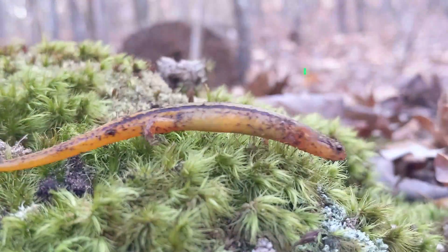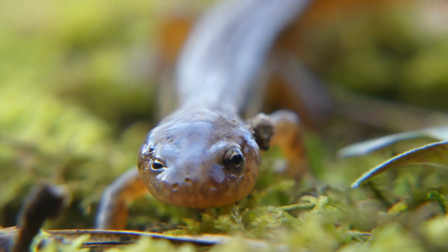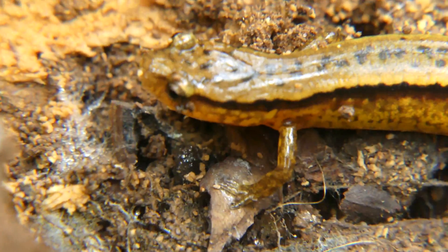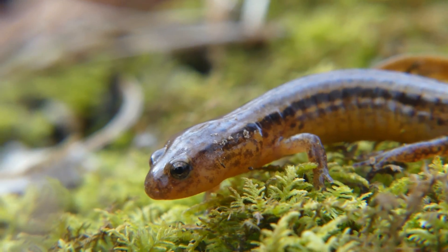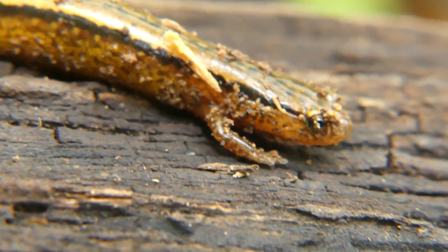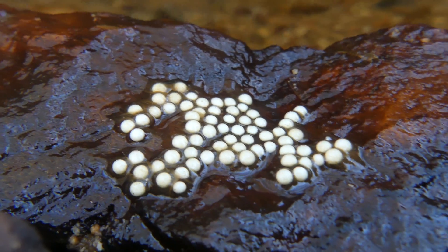The southern two-line salamander is a relatively common plethodontid found in a wide variety of habitats throughout the southeastern US. It can be easily identified by the two dark dorsal stripes that stand out against an often bright yellow body, which is what gives this salamander its name. I think these are some of the prettiest caudates out there, and I can't believe we were lucky enough to find a mother guarding her eggs. As she wiggled back under her rock, I was already satisfied with the day's salamandering adventures — but this stream still had one more surprise for us.